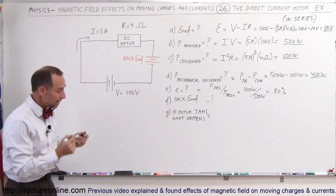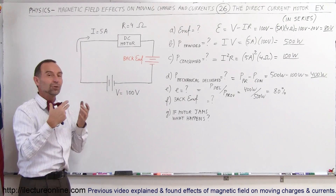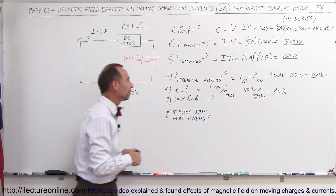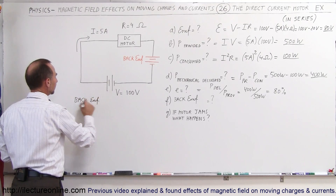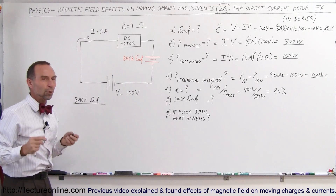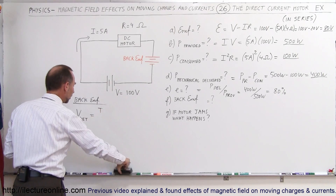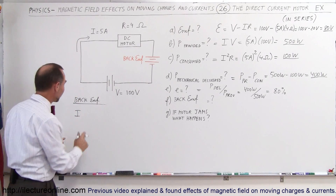Finally, the back EMF. The back EMF is the EMF produced by the motor, which pushes back against the voltage produced by the power source. To calculate it, we know we have a current of 5 amps and an internal resistance of 4 ohms. Using Ohm's law, the current to the circuit equals the net voltage of the circuit divided by the resistance in the circuit.